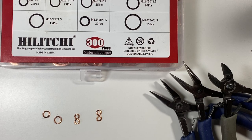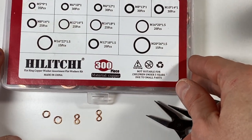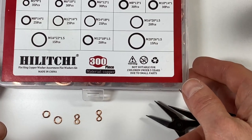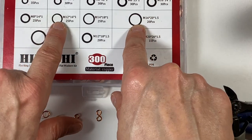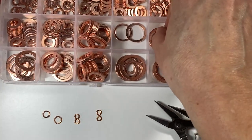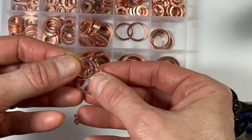For these earrings you're going to need two pairs of copper washers. I'm going to pick from this set here — the link is down in the description by the way, it's off Amazon but it's really handy. I think I'm going to pick this size and this size right here — this one and this one.